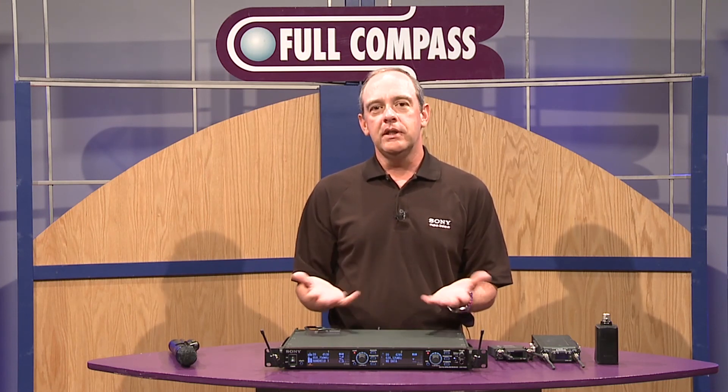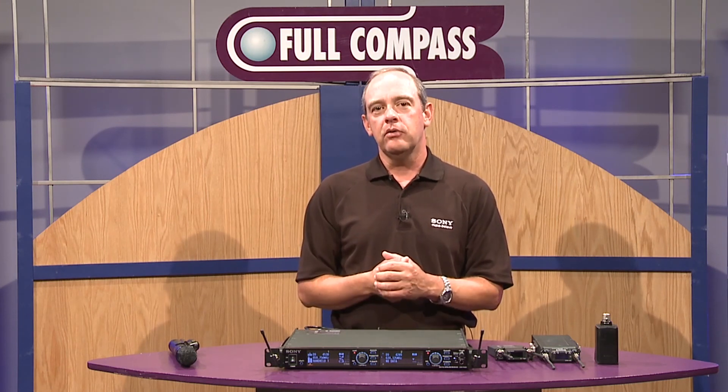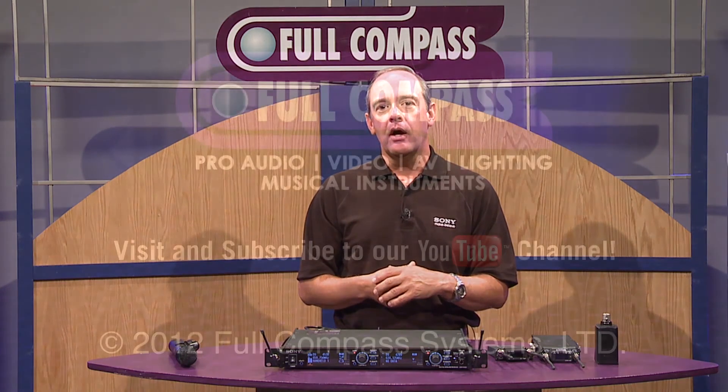If you need any further information, please contact your Full Compass salesperson or go to their website at www.fullcompass.com.